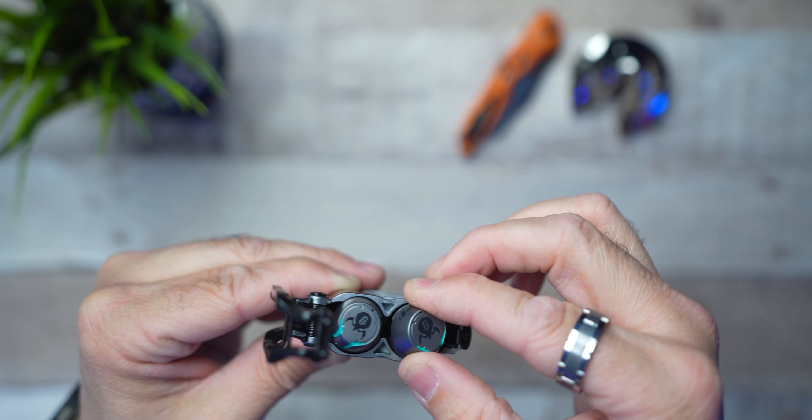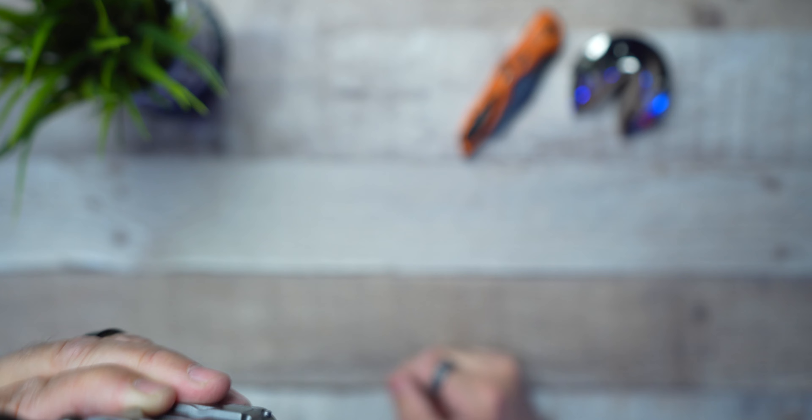Since we have the case open and ready to deploy the earbuds — and you know what that means on this channel — gravity test time. Let's see how much force it actually takes to get them out. Yeah, we could sit here all day. They're not coming out. I knew that just by the magnet pull. You can definitely hear it locked down into place. They're not going anywhere.